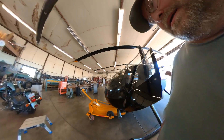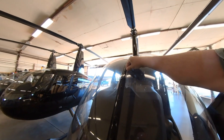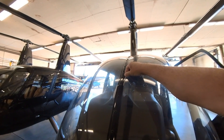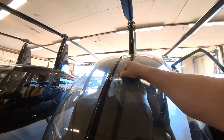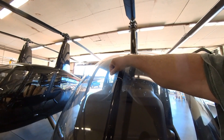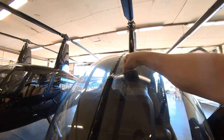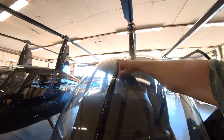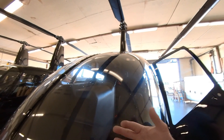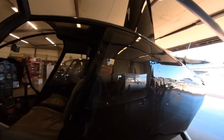There are yaw strings on the front windshield. When you're in trim, the strings go straight up the windshield. If you're yawed with the nose to the left, the strings drift to the left; yawed to the right, they go to the right. A simple way to think about it: conceptualize that your foot pulls the string. If the string is over to the left, you need right pedal to bring it back straight.